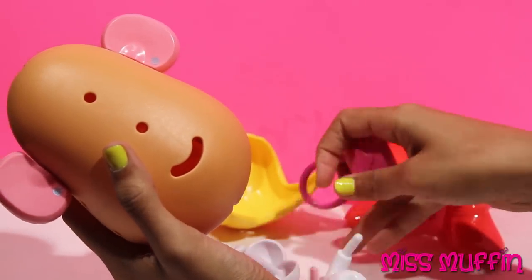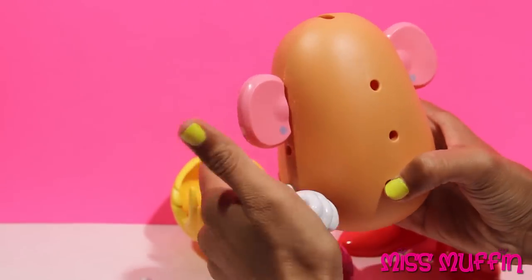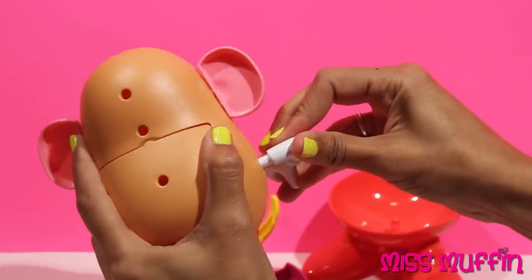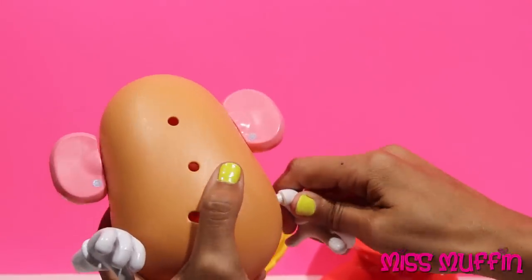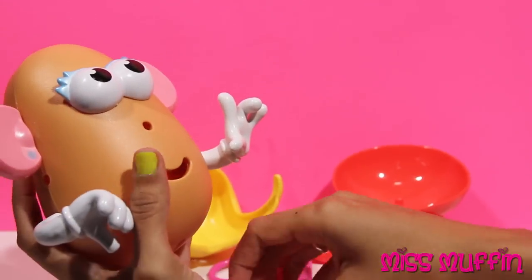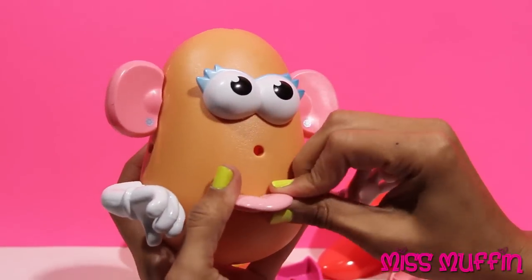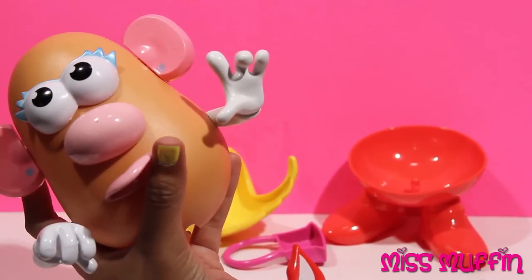You can put her arm right here. Our other arm right here. Eyes, like that. And we're gonna put a tongue in like that. And her nose, just like that.